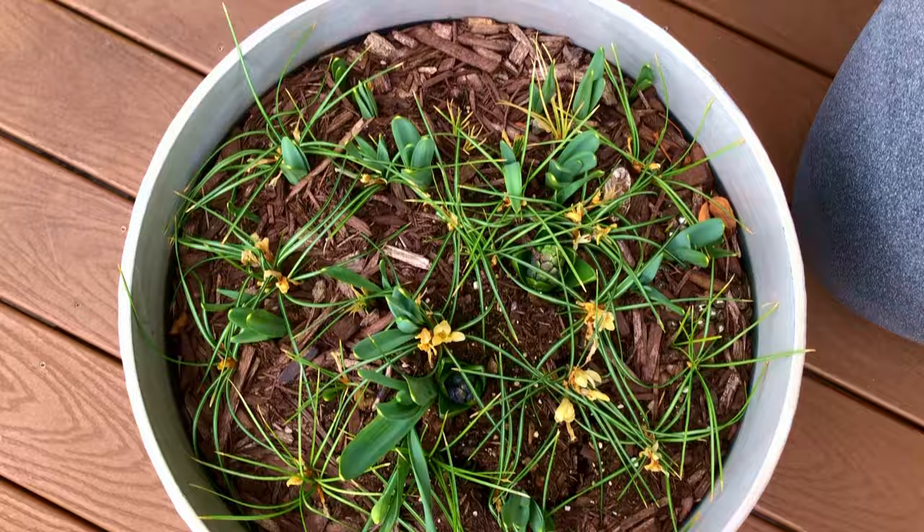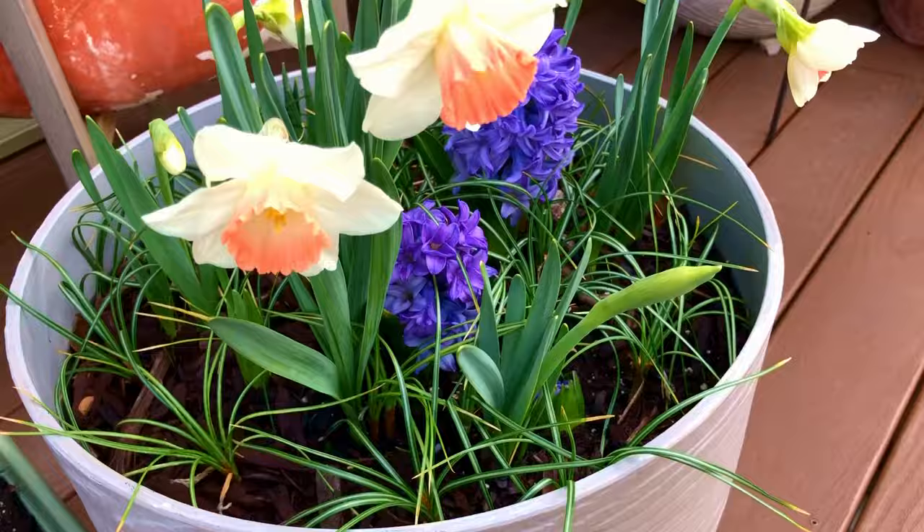The other container had mixed success. The daffodils bloomed slowly one by one, but unfortunately only two out of the ten hyacinth bulbs bloomed.